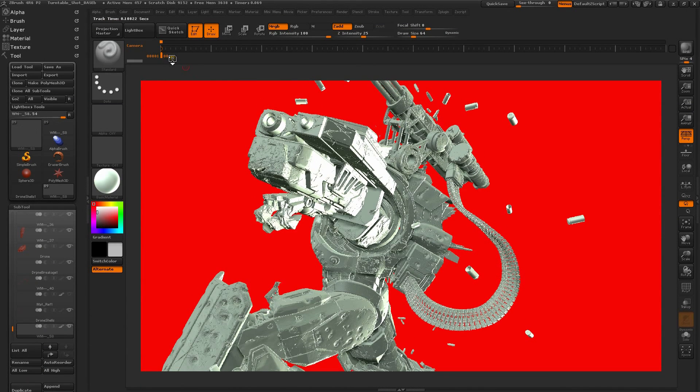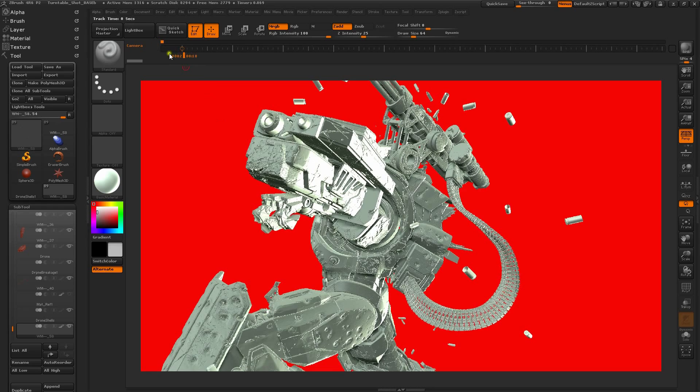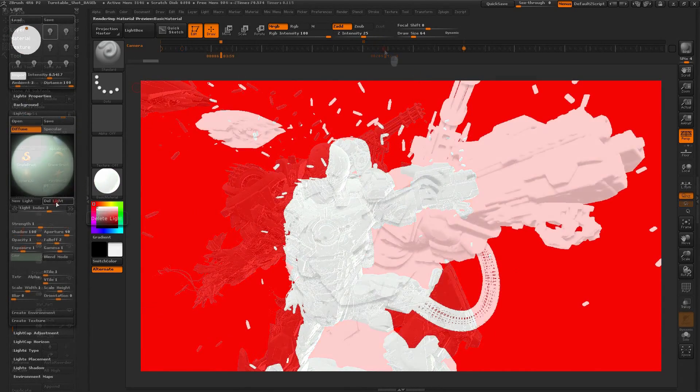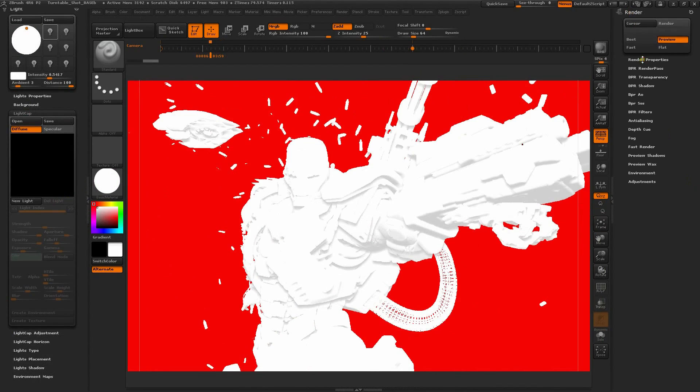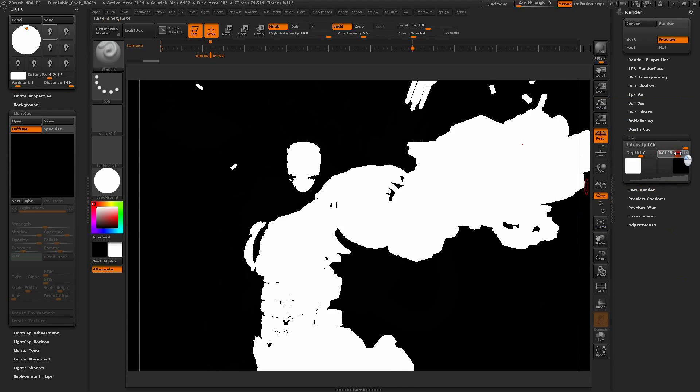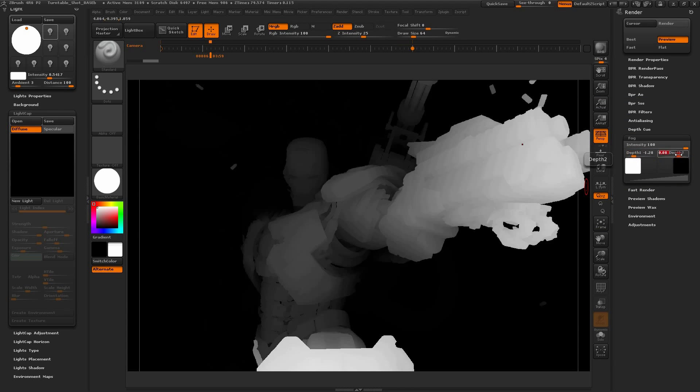Bringing it back to BPR, I learned the settings of the timeline function to generate some rendered camera moves for a final turntable animation. I was also able to generate z-depth passes by turning the ambience up on the basic shader and using a black fog filter in the render properties dialog.